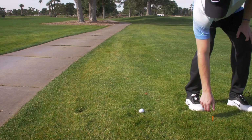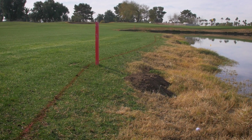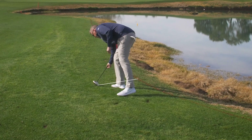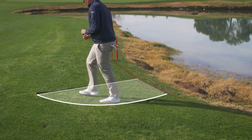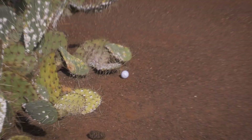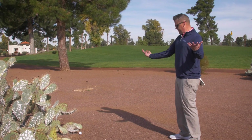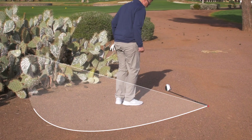Those are some one-club length examples — what about two club lengths? There are two instances in the rules, and only two. When you're taking relief from a lateral penalty area, marked red, you get two club lengths, semi-circle, up to the line, so it could end up being a pie slice as opposed to a full half-circle, depending on the direction you're going. It's also two club lengths any time you have an unplayable ball — let's say in the desert, you're in a cactus — you get two club lengths, half-circle, not nearer the hole, and you drop and play the ball from that area.